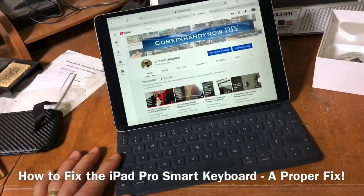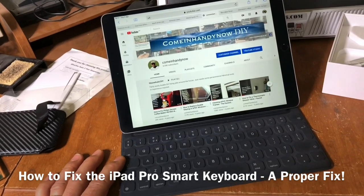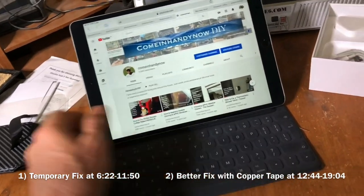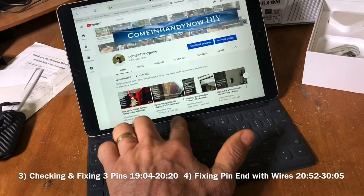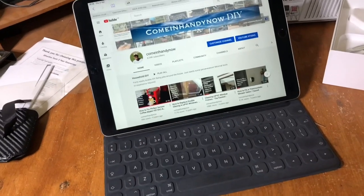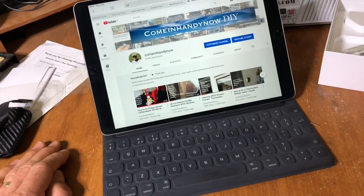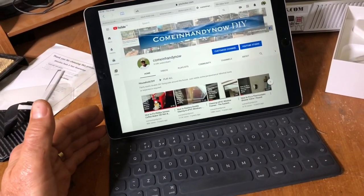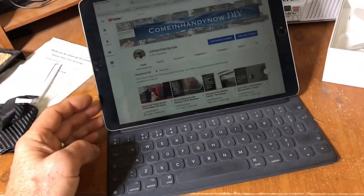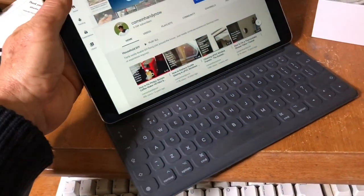Your smart keyboard has stopped working. Why has it stopped working and how do you fix it? Hopefully in this video I'll show you just that. There are lots of videos out there that show various tips about Command+Tab and also trying to fix the three tabs that connect to the keyboard at the bottom. People talk about the middle pin being too low and suggest putting some solder on it. I tried all that with no luck, and the connection got very intermittent. Sometimes removing the iPad and reconnecting it to the keyboard would make it work again, and often it would come up saying 'accessory not supported.' Well, I think I found out why a lot of these iPad Smart Keyboards are failing, and I'm going to show you how to fix it.